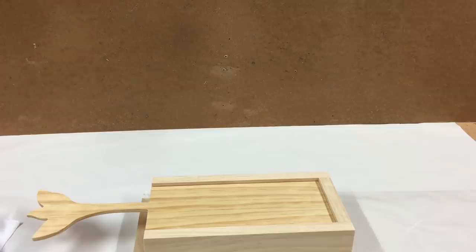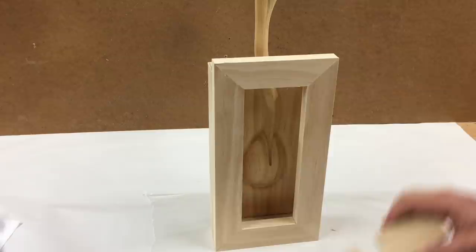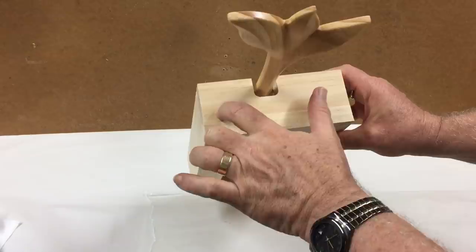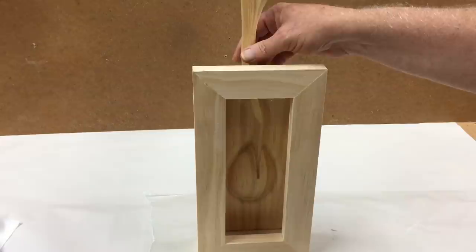I'll let that dry and then we'll continue on with the next step. The glue's all dry on the shadow box. This panel is meant to slide in and out, and we've got this piece cut so that it fits on the top, closes off that top, and keeps it from sliding out. I'll drill a couple of countersunk screws here to fasten that in when it's in use, and then you can remove the screws if you ever need to gain access to the lights.